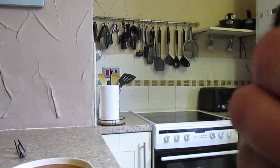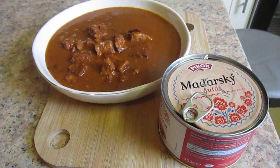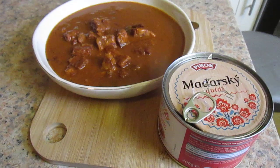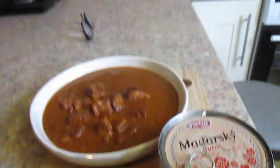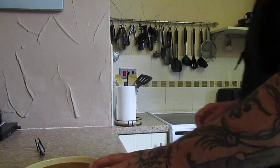I'll show you what it looks like. I'll just put the tin there so you can see it again. And there we go folks — down to the taste test.